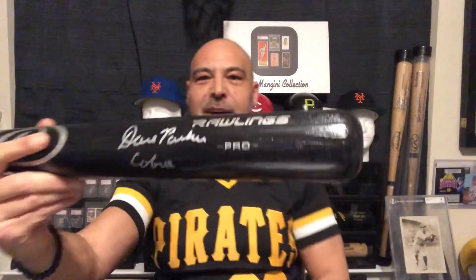Hey again, guys. You know what I like to do when I'm wearing my Dave Parker jersey and playing with my Dave Parker signed bat? I like to look at some baseball cards. I want to send out a special thank you to Sports Cards Anonymous. He invited me on his live feed last night, and it was a lot of fun. We had a great discussion, and we talked about a few things that sparked me to want to show some things here, and Dave Parker is one of them.